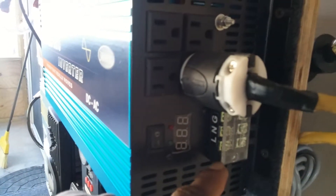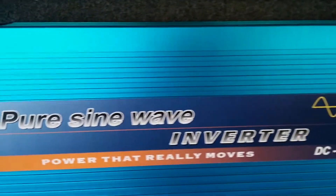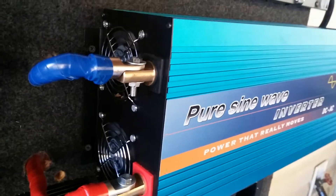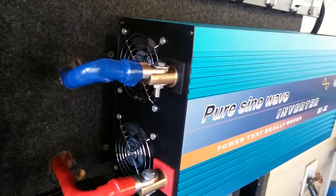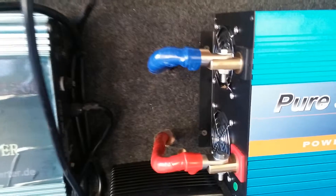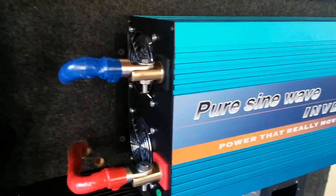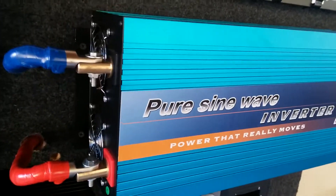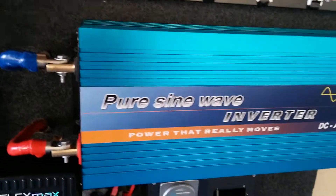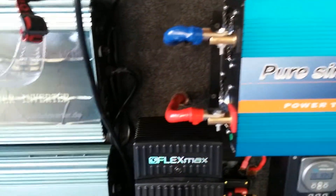You can also hardwire it if you want. Two months in and it's working great. The fans don't come on for nothing unless you have a high surge. I tried my air compressor on it and everything seems to be working fine. The whole house is on it right now. I switch over at night, usually at eight o'clock in the evening, and run the house off the batteries, then in the morning I switch back to AC line.